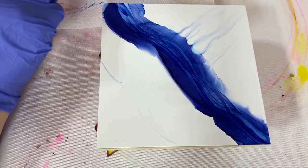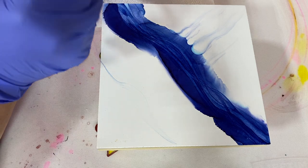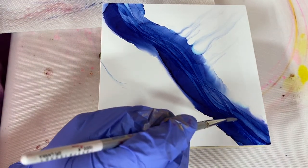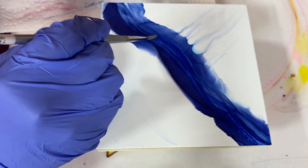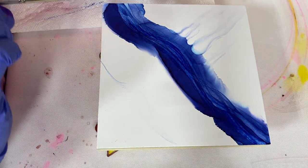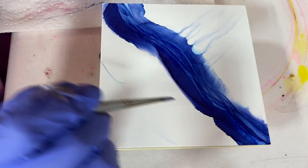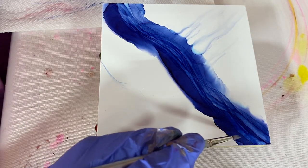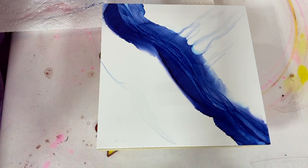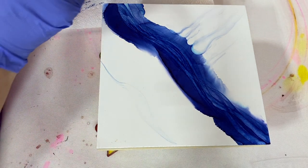If you let it dry on its own, I'll show you what happens. I picked up quite a bit of alcohol and it's going to create an edge right here. We'll just let that dry on its own — sometimes it'll give a little beaded edge, sometimes it'll just give a harsh line and won't do the beaded edge at all.